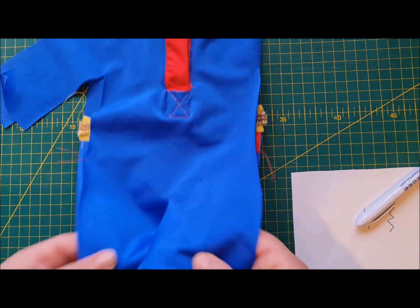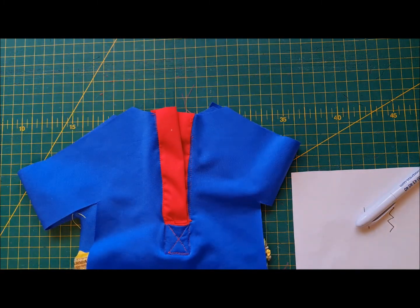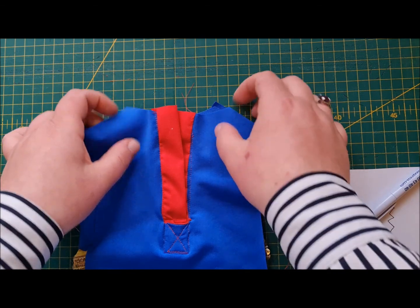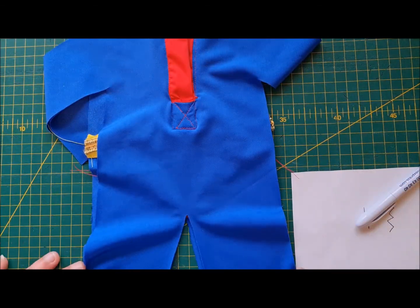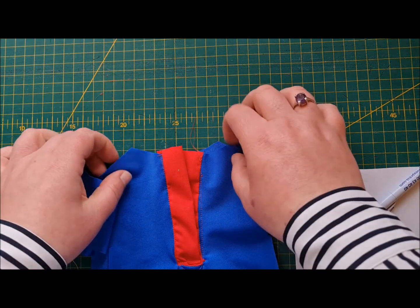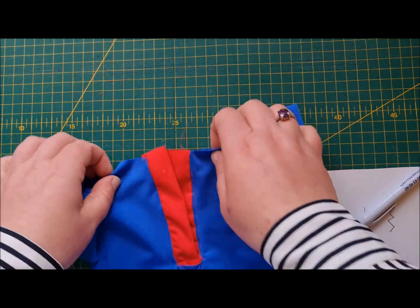If you want more information about stretch stitches, you can revisit the Woodland Fairy video in the video vault, where we go into some detail about stretch. Also check out the French Chic Breton jersey top and the raglan drop shirt with the lovely stripes.